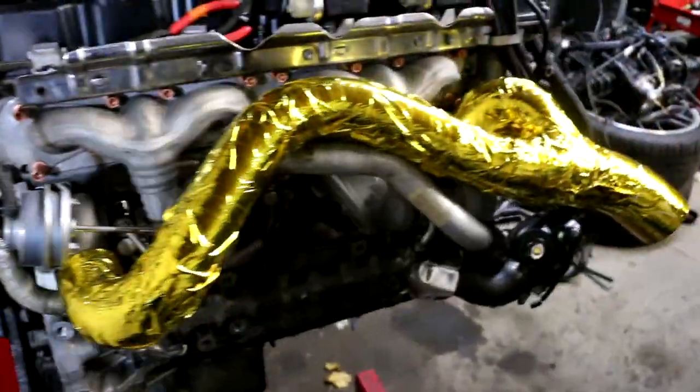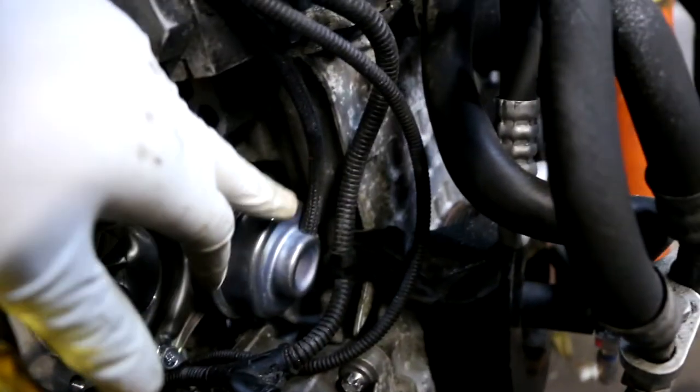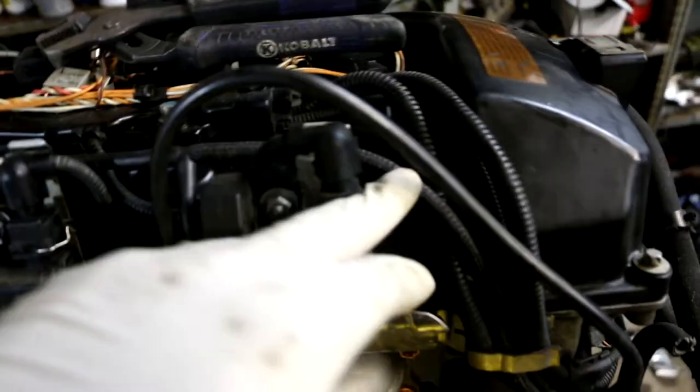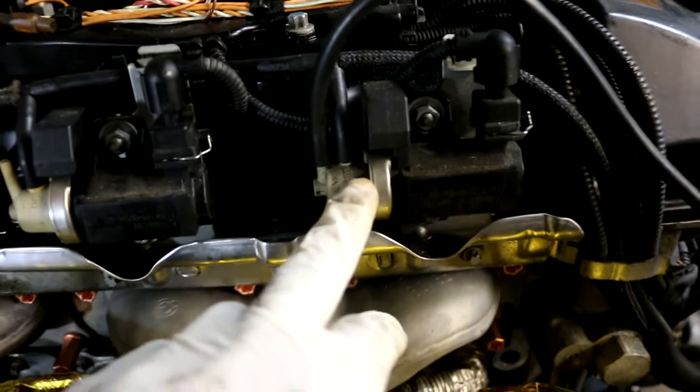Just got to put it on. You can see right here is where the vacuum line connects to the wastegate, runs up through this holder and this clip, and it lands on the front boost control solenoid. In the rear, we've got this one — it runs across and goes all the way to here.